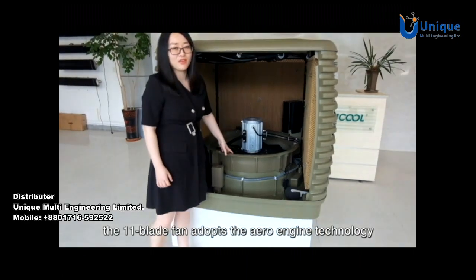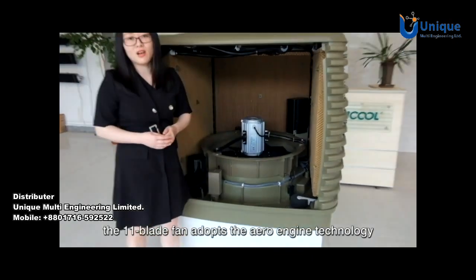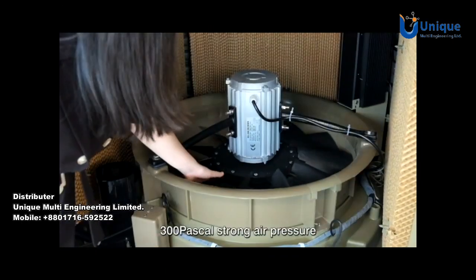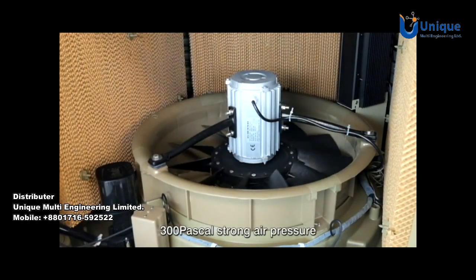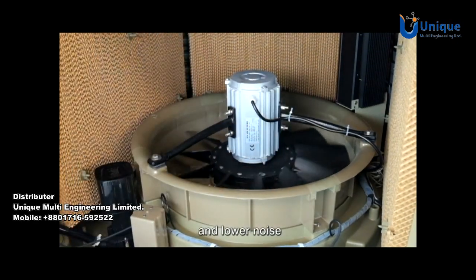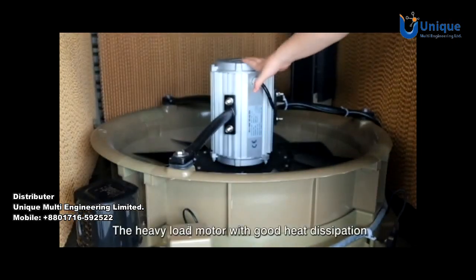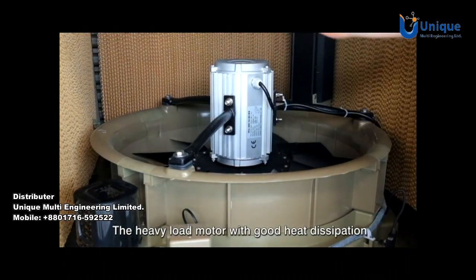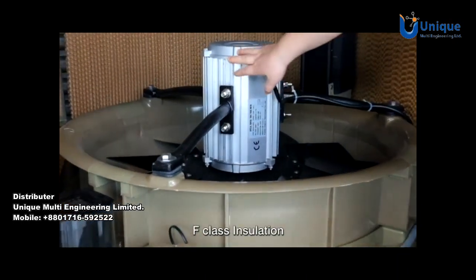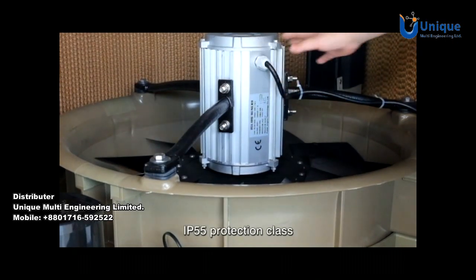This is the fan system. The 11-blade fan adopts aero engine technology with high aerodynamic efficiency, 300 Pa strong air pressure, sufficient airflow, and lower noise. The heavy load motor features good heat dissipation, F-class insulation, and IP55 protection class.